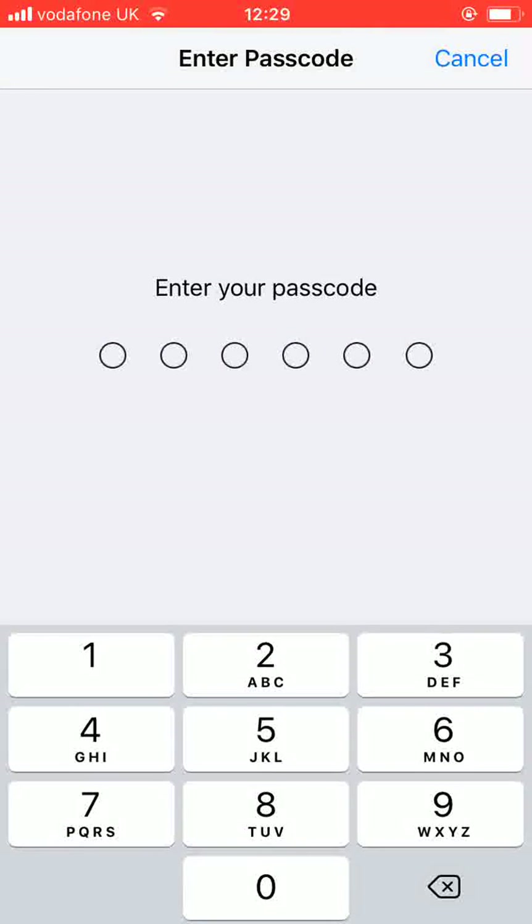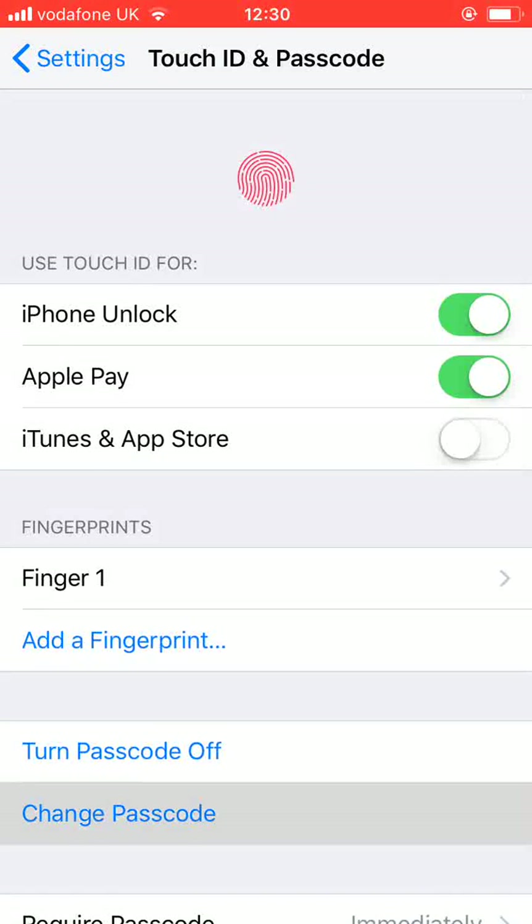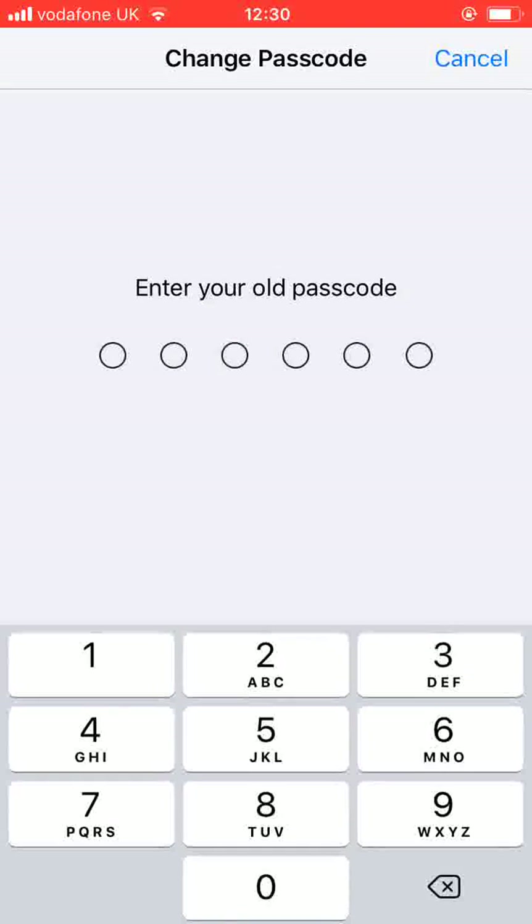Enter your old passcode. Now tap on Change Passcode. Enter again your old passcode.